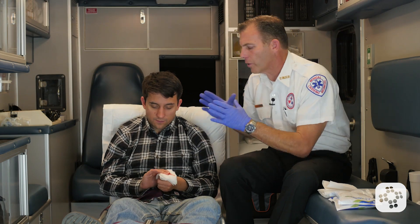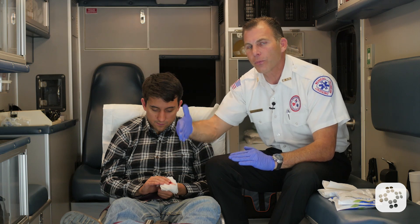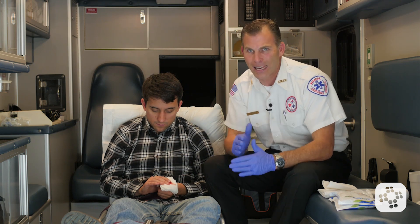We've got a situation where a worker was working in a sheet metal shop. They were using something to cut the sheet metal, got their thumb in the way, and it was amputated.